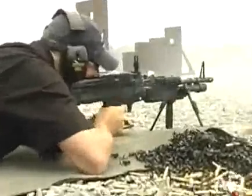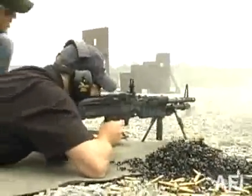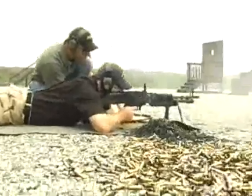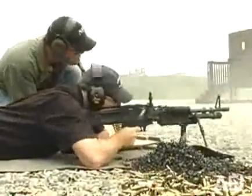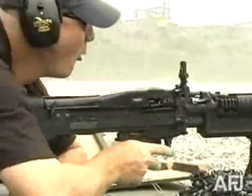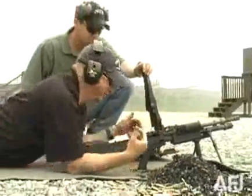Let's stop right now. That is an M60 machine gun — Mark 43 right there. A minute and 45 seconds.